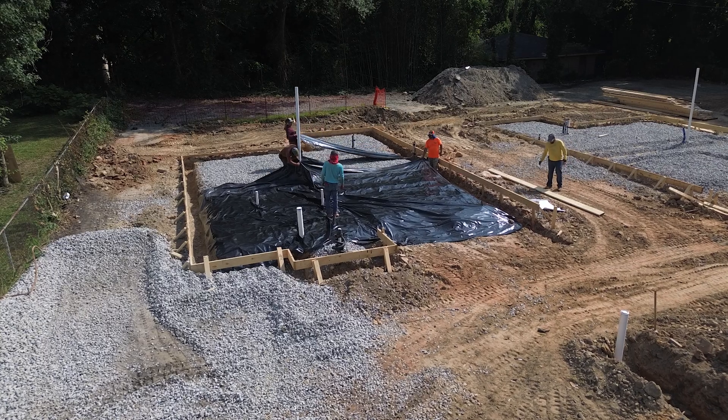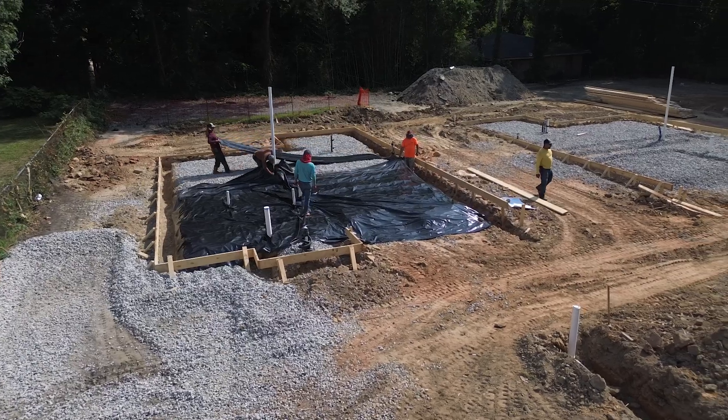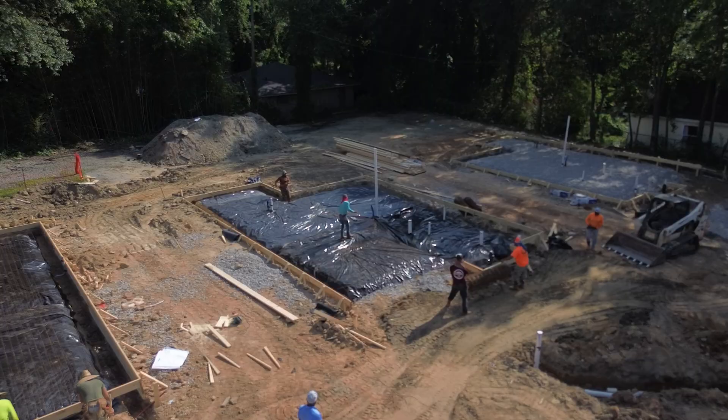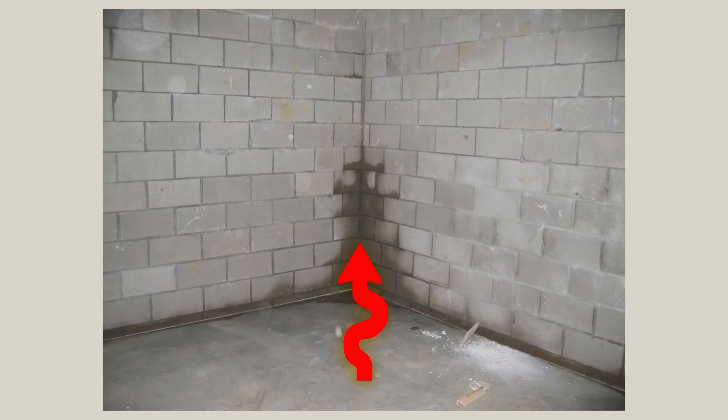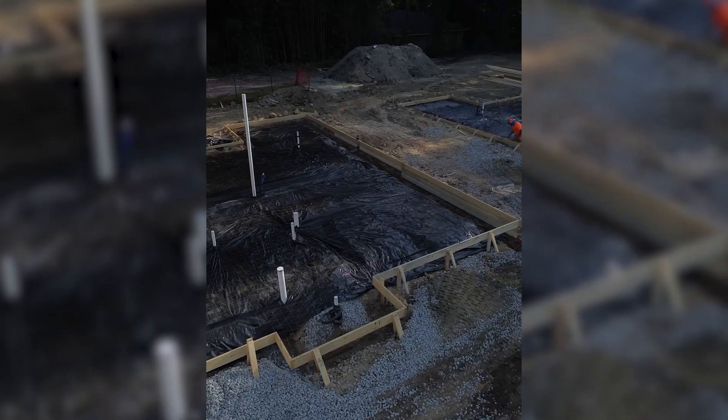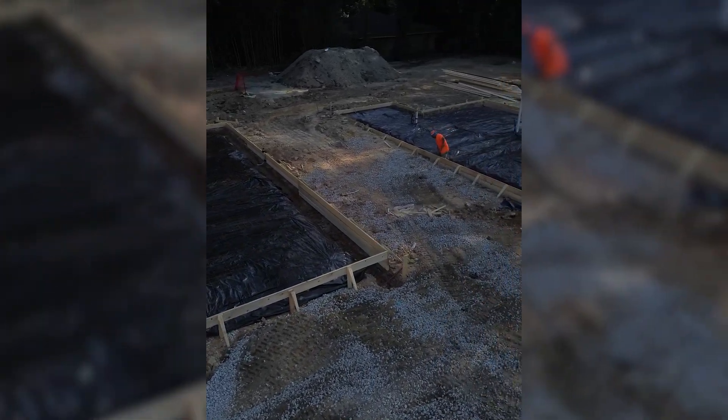Next, we roll out our 6mm poly acting as our moisture barrier. Concrete naturally holds some moisture, so this barrier stops groundwater from wicking up into the slab, which can lead to damp odors or long-term flooring issues. In the footings, being much thicker, water won't seep all the way up, so we don't bother with poly there. But for that 4-inch slab on top, the plastic keeps everything dry and separated from the ground.